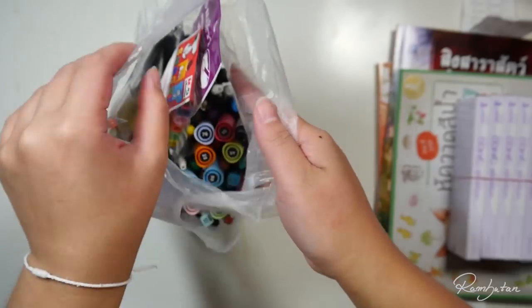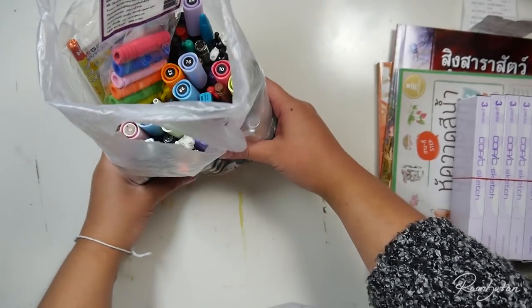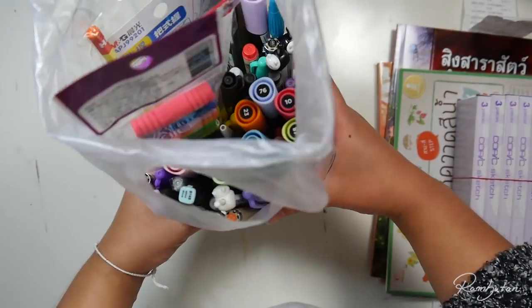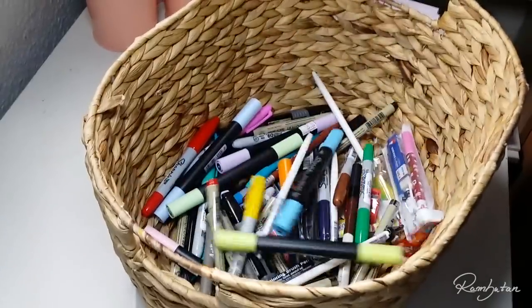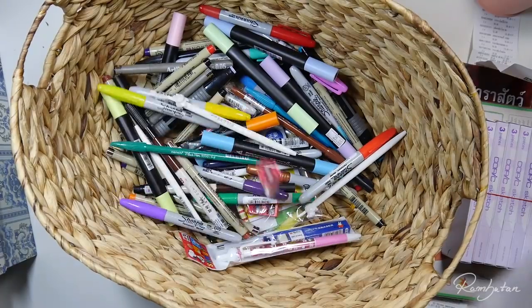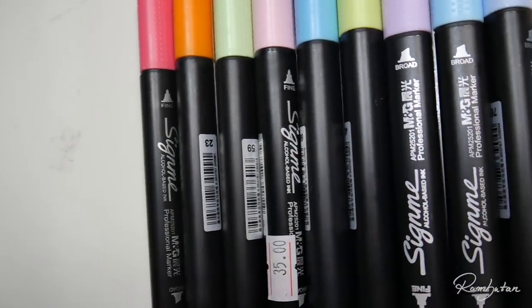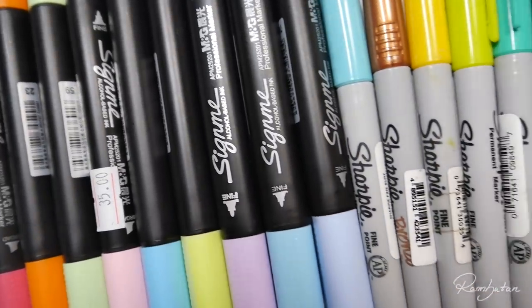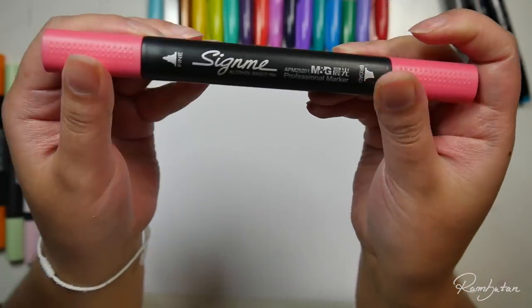I really had to hold back myself from buying anything I saw in the art stores. It was like being in a paradise surrounded by super cheap and cute art supplies. But I really tried to focus on markers I've never heard of, Sharpies, and of course Copic markers. I obviously bought more stuff because why not?